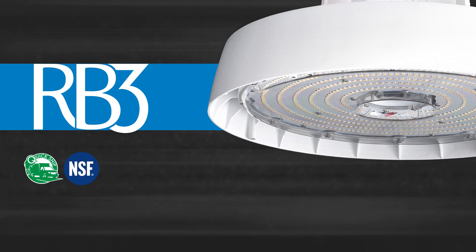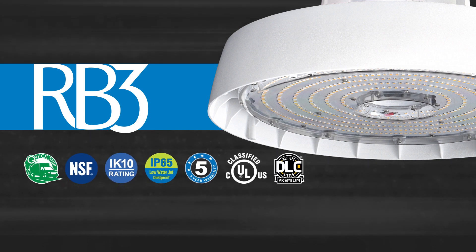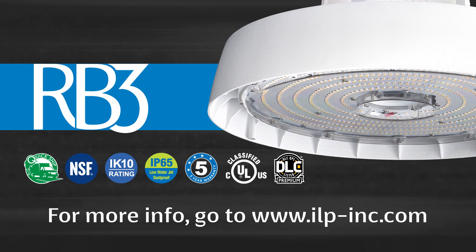RB3 by ILP is the ideal solution for high bay applications. For more information, go to ilp-inc.com.